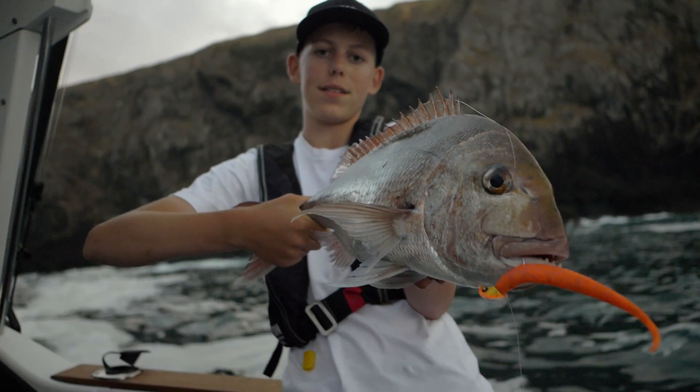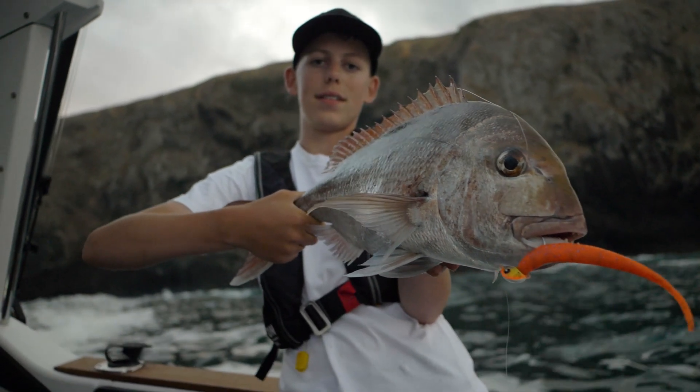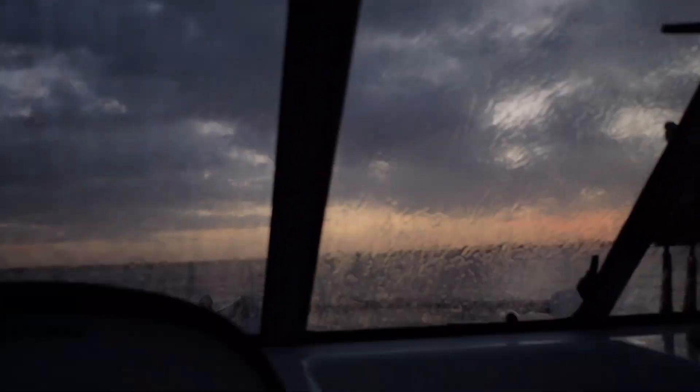I feel very comfortable and very safe in this boat. When we're out in rough waters you feel really secure and you know that you're going to get home at the end of the day. It's just an all-round fantastic boat and I just love being out on the water in it.